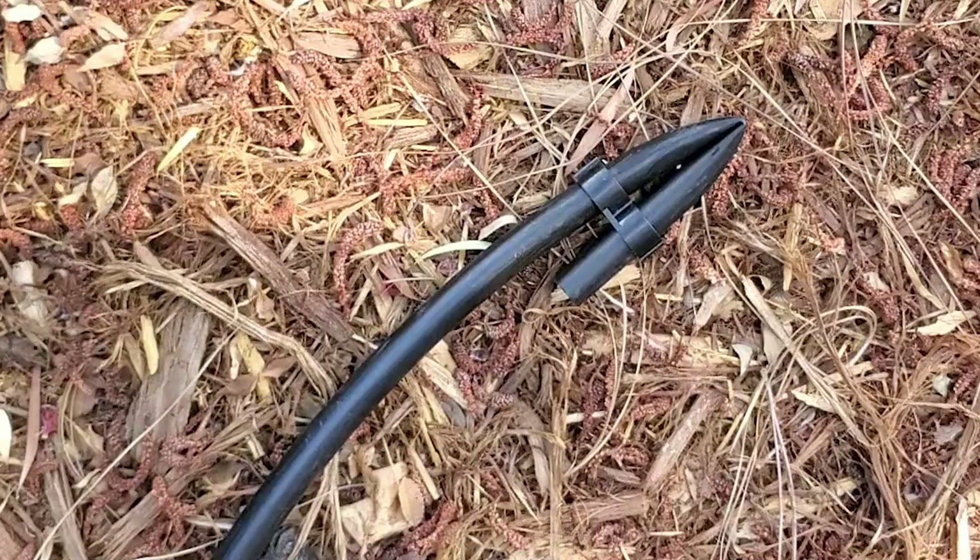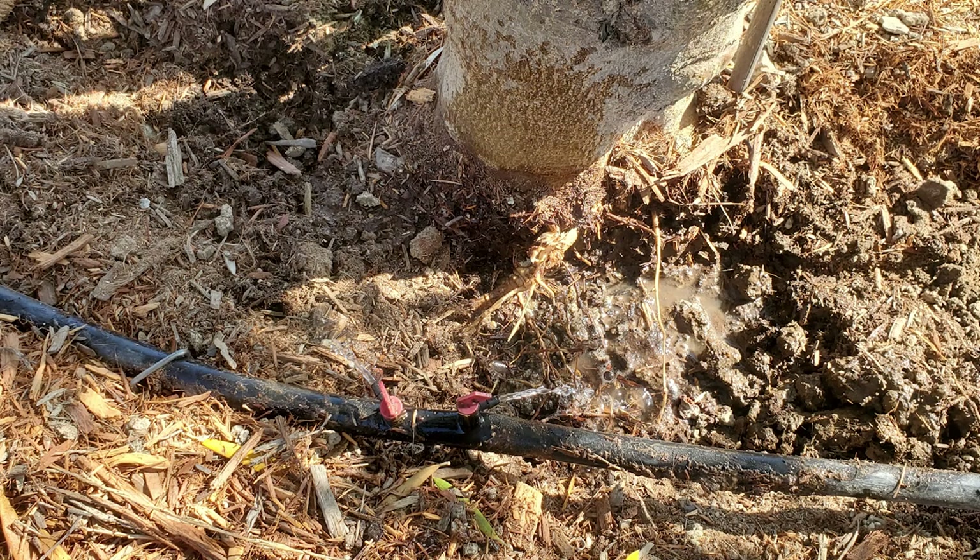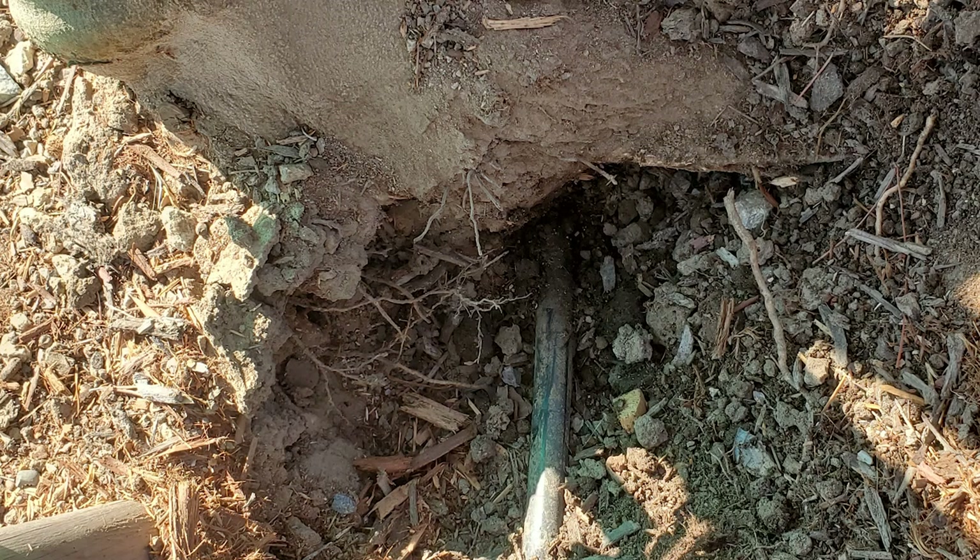If you don't want the tubing to be seen, put something like bark or mulch over the top of it. Just leave the end of the tubing exposed for reference and to allow for flushing the line once in a while. Keep the tubing away from the base of young plants or trees so the trunk doesn't eventually swallow the tubing as it matures.